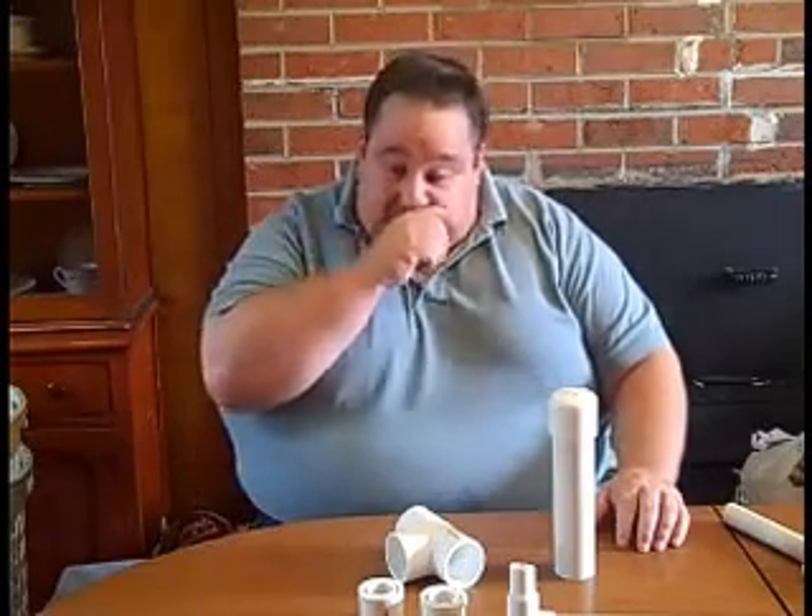Hello again, this is Craig with the Aquaponics Haven. I know it's been a while. I have been taking care of some business. I came up here and took over a church as a pastor, so it's been taking up a lot of my time.